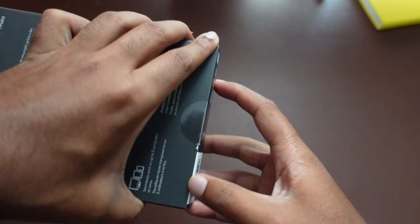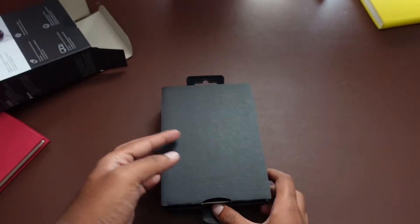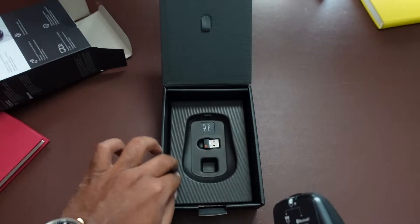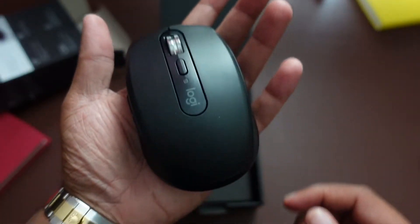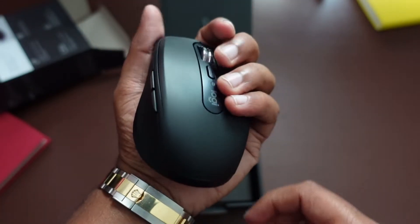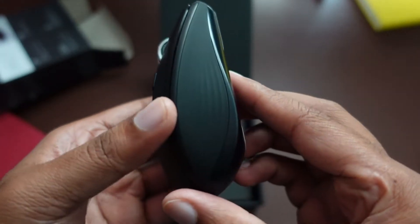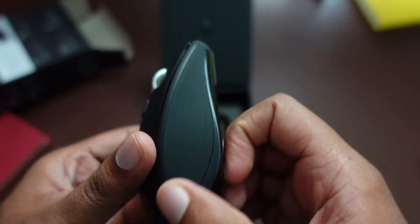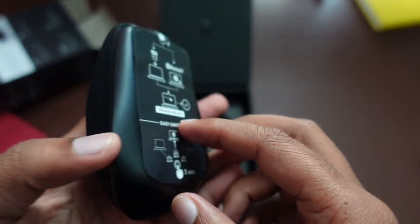This is a mouse that has the ability to connect up to three devices at a given time. The unboxing experience is pretty plain, nothing major like an Apple device. You get your mouse, and the mouse is very small if you can look at it in my hand here. On the side you have a little bit of a silicon type of material, which when you're using the mouse for a long time, it's going to be very comfortable.